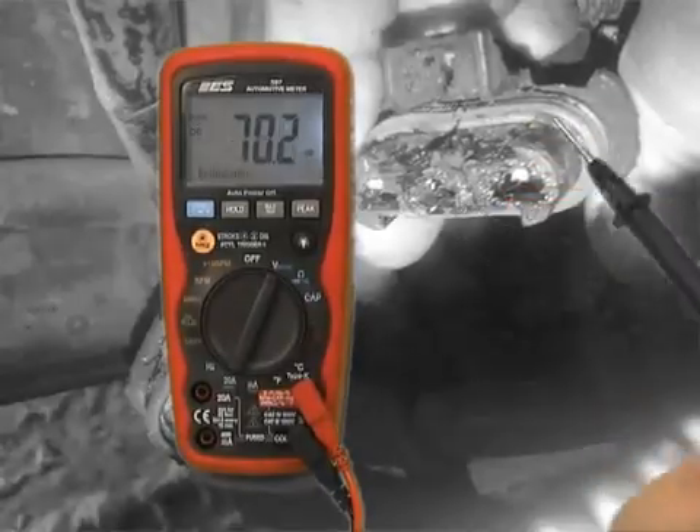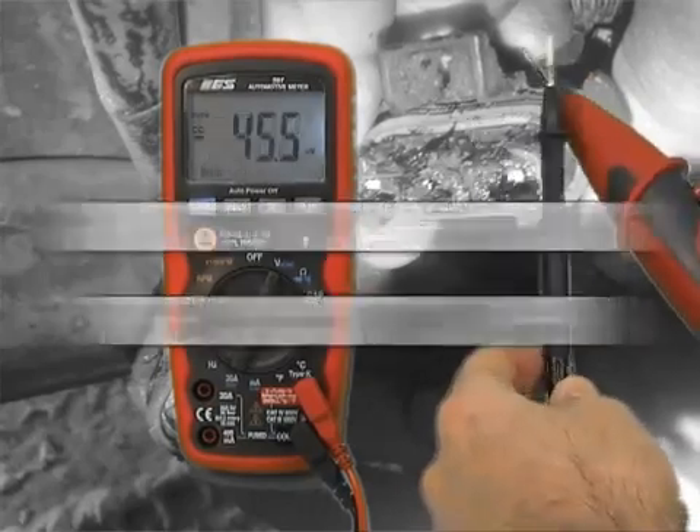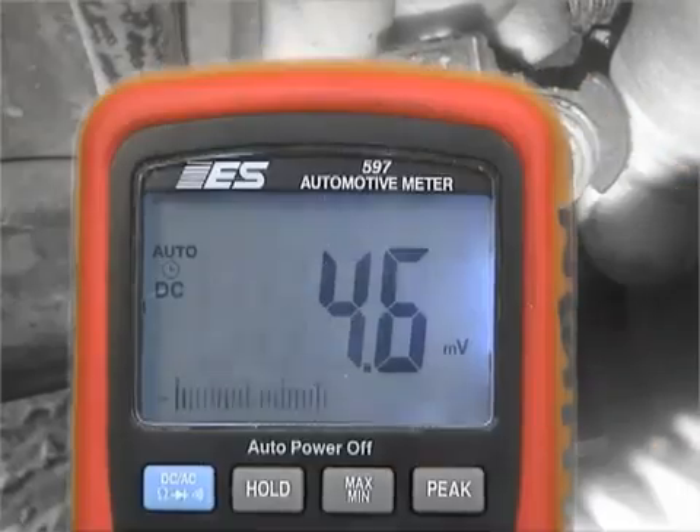When the meter jumps around on DC volts, as you see it doing here, this is called ghost voltage. This is not a mystery. It's an answer. The answer is, you have an open circuit.